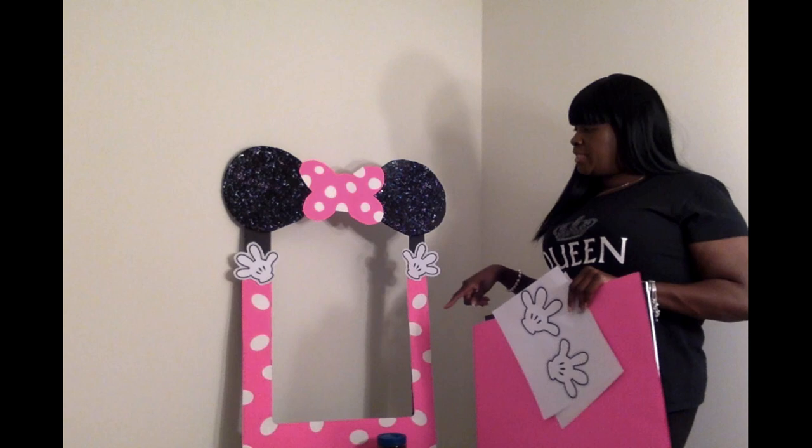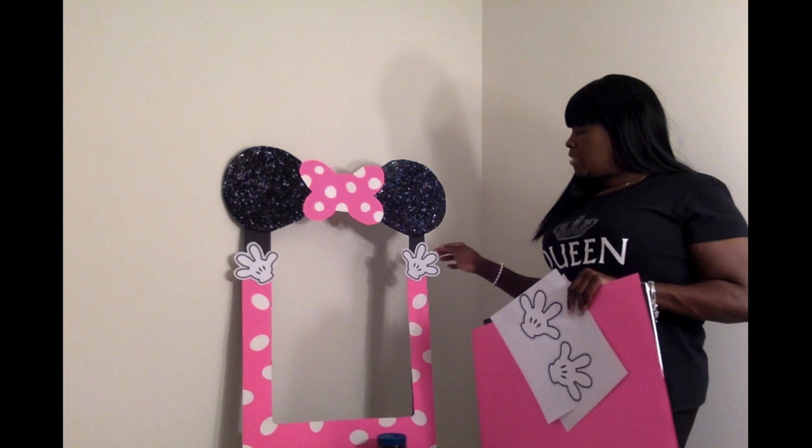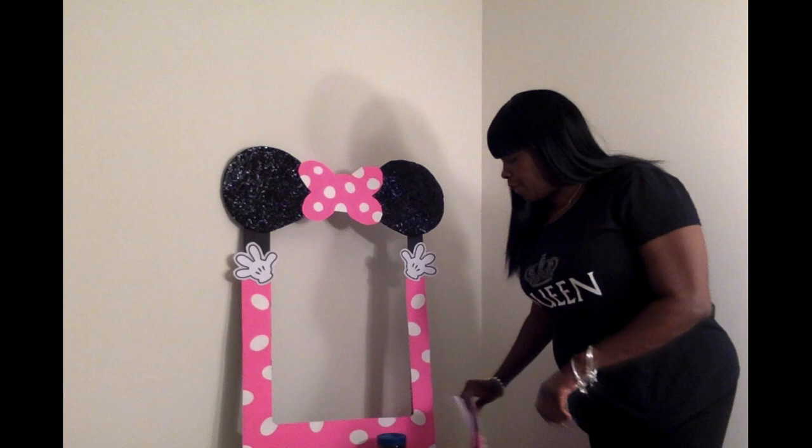You're going to need a white sheet of paper or card stock for the polka dots. I actually used card stock for the polka dots and card stock for the hands as well.